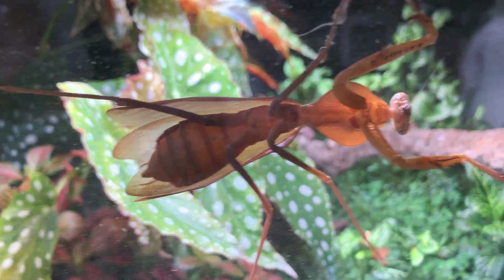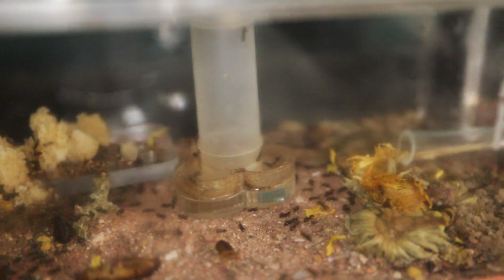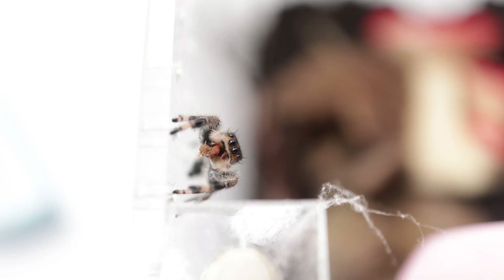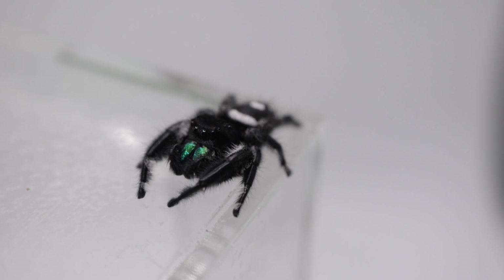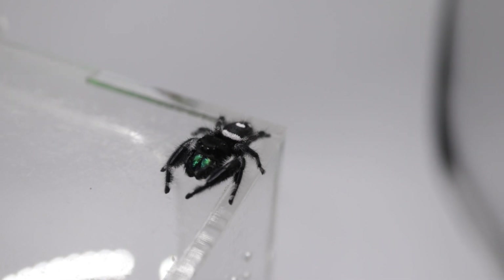All in all, everyone is doing well: Timothy is massive and intimidating, the ants are growing so rapidly it's kind of scaring me, and the spiders are adorable. If you keep insects or arachnids — anything like that — let me know below what you keep or what you'd recommend as a pet. I hope you've enjoyed this little update. Thanks for watching and goodbye!